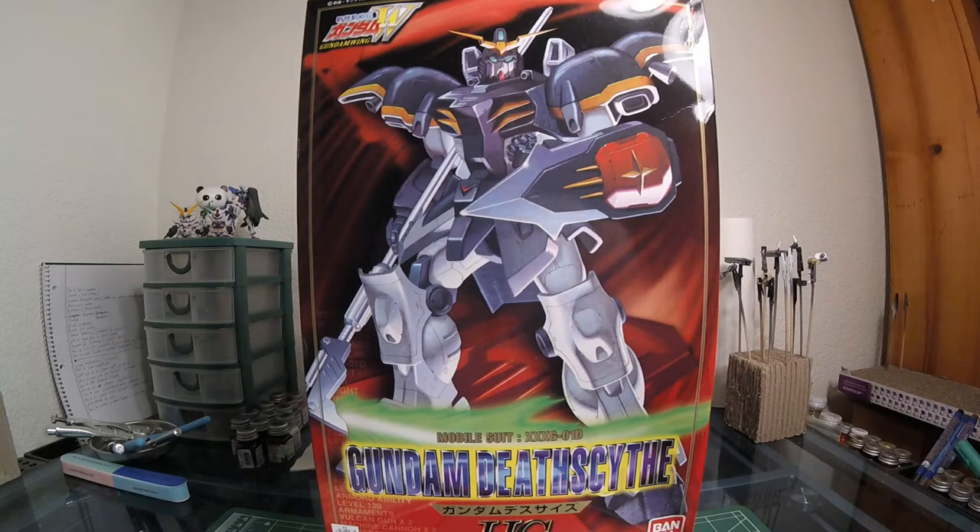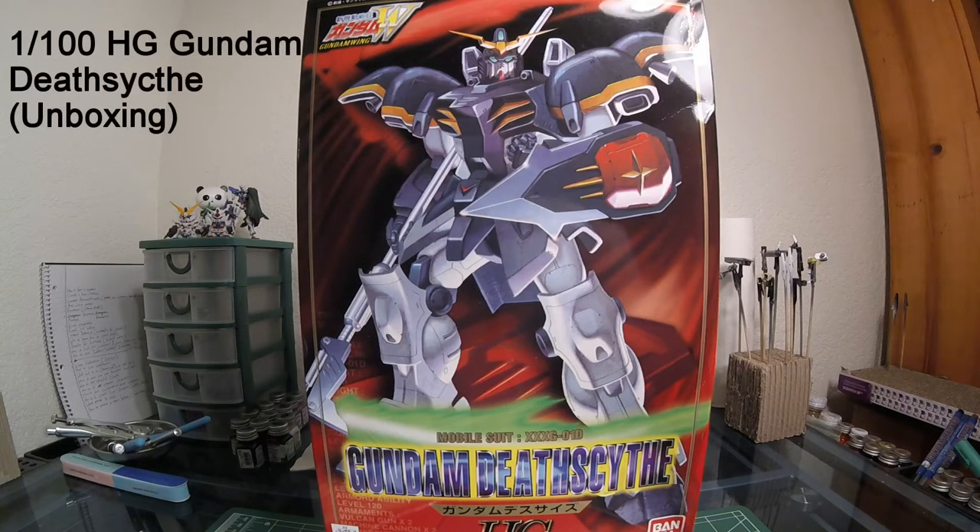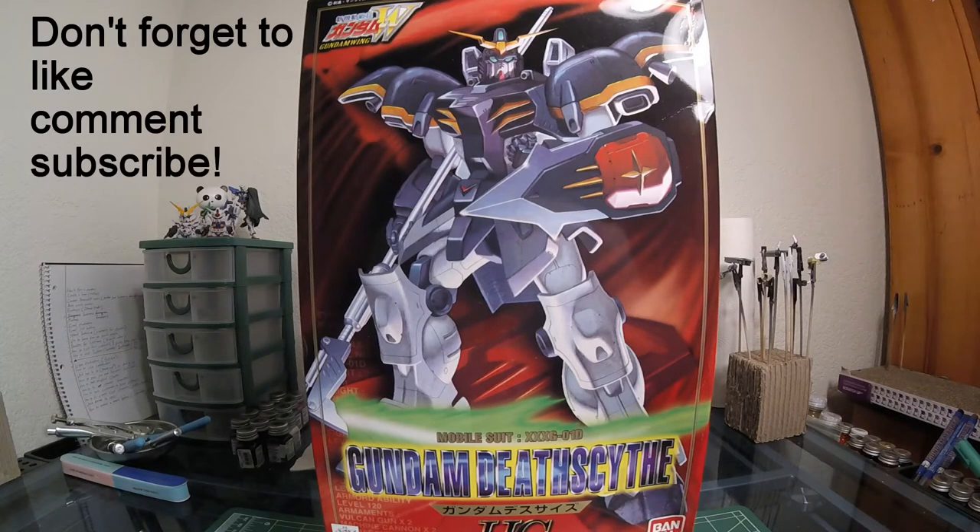Hello everyone, this is John again coming at you with another nightly recorded review. Yes, I am recording this one at around 10 p.m. This is the desktop that I showed you before with the defrosting tutorial, so he is done defrosting and now we're going to review this kit real quick. This is also going to be an experimentation video.